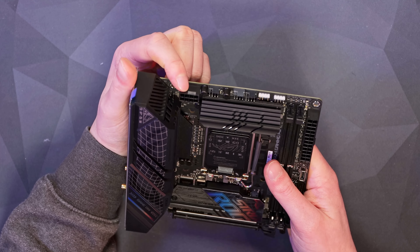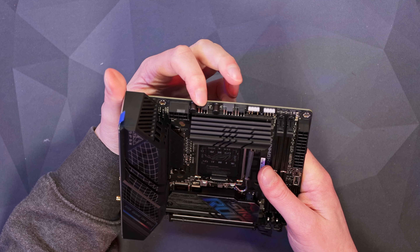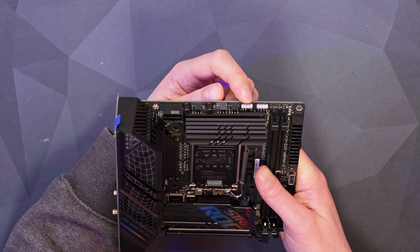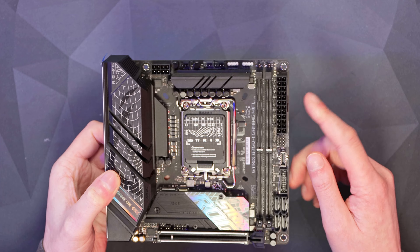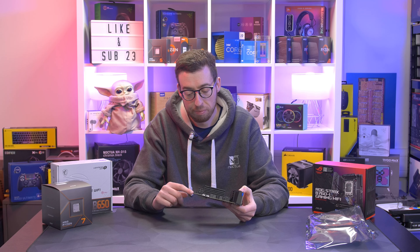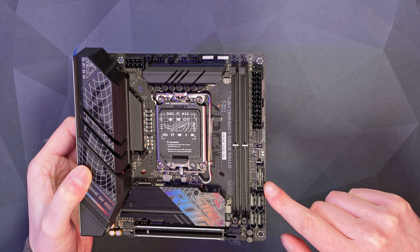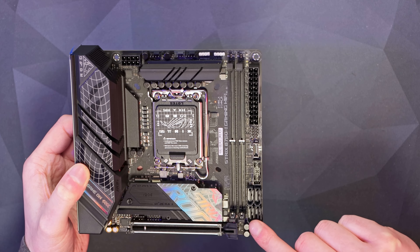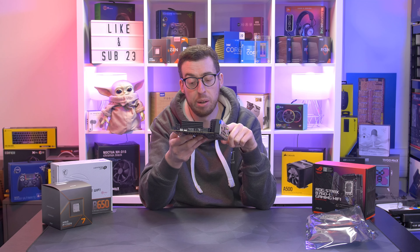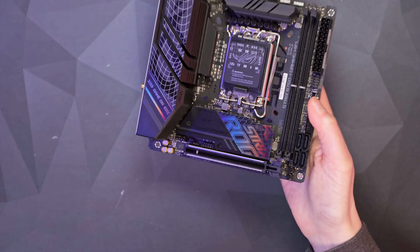Going around the board: there's an 8-pin EPS power connector top left, and three 4-pin fan headers — one for the CPU fan, one AIO pump header, and one additional fan header. There are two RGB headers, one of which is 5V addressable RGB, using ASUS AURA Sync Gen 2 standard, and a 12V header beside it. On the right is the 24-pin ATX connector, then the front panel header. Below that is a USB-C header — USB 3.2 Gen 2 — and a USB 3.2 Gen 1 header, plus four SATA 6 Gb/s ports.